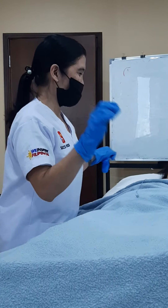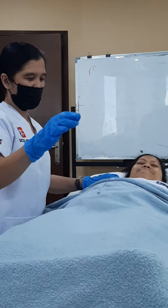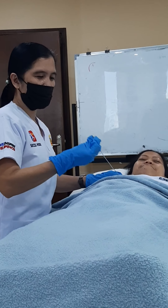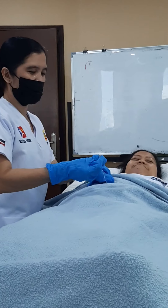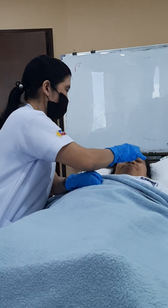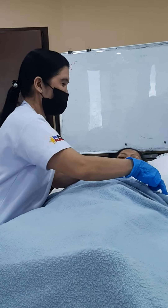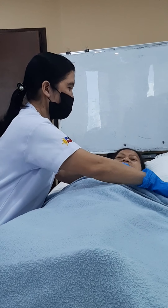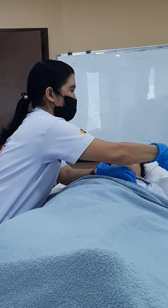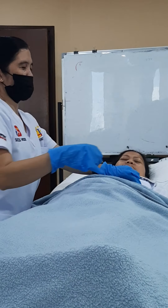When the NGT is in the proper position, we must lock the NGT. And then put a tape — a tape also there beside the patient's hands. Put the tube beside — some tape on top, some on the side, depending on the patient.